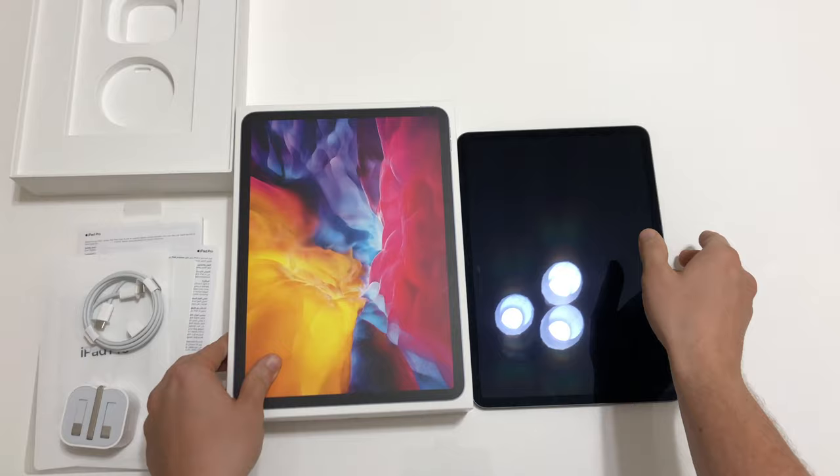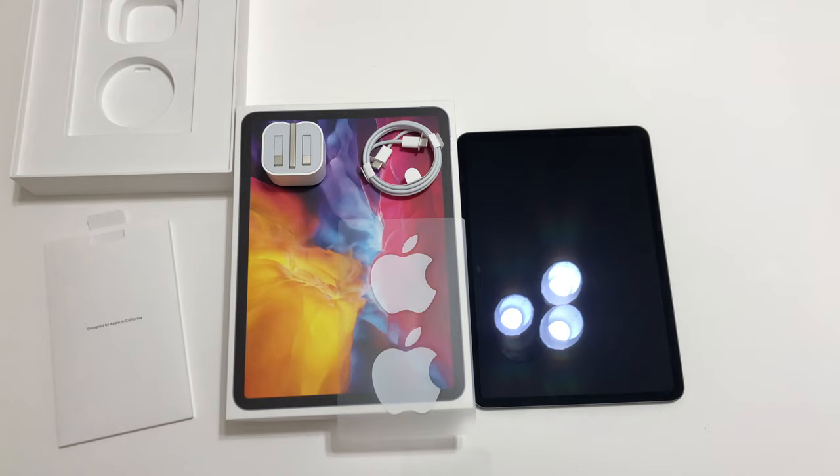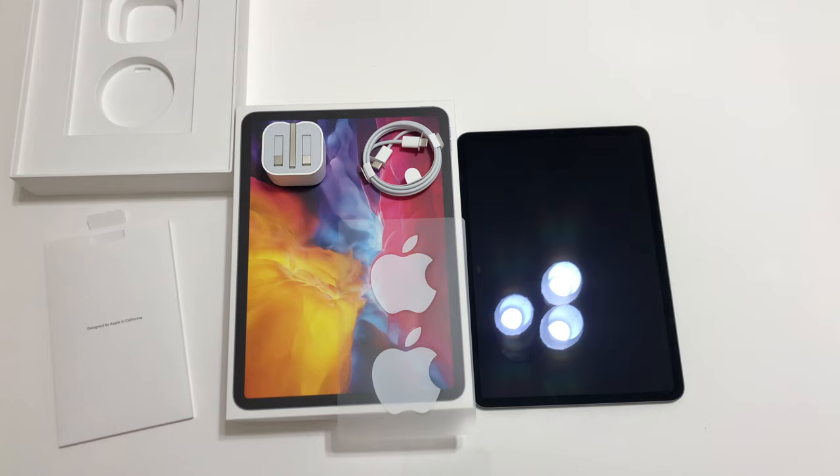In one of my following videos, I want to show you the new iPad Pro 2020 with the Apple cover that I also ordered. That's it for now. I hope you liked the video and hopefully see you in the next one. Bye bye.